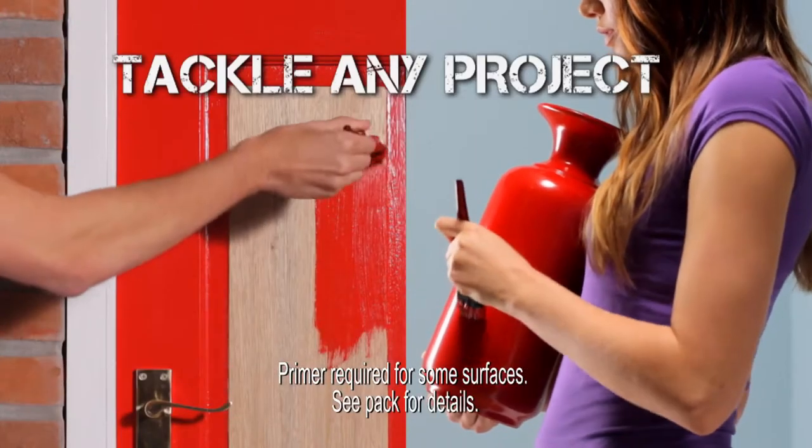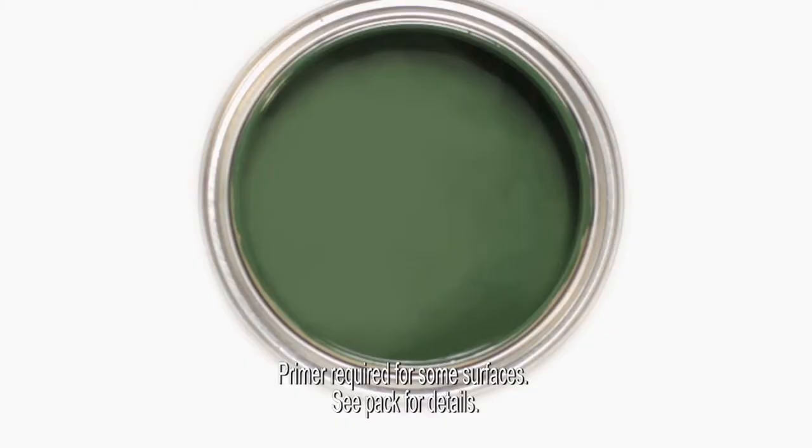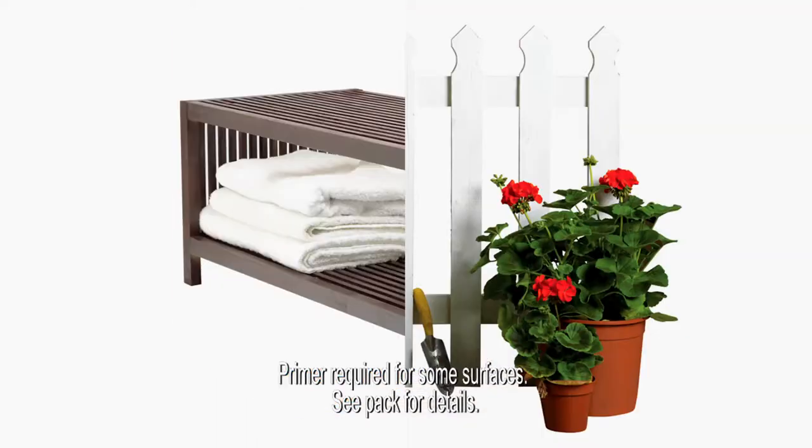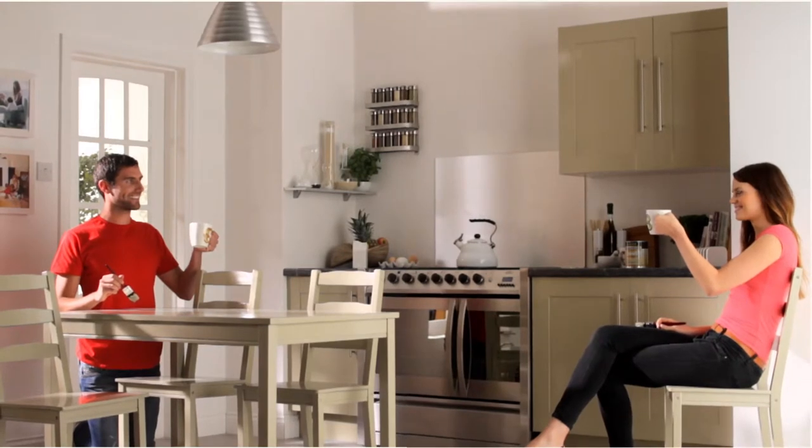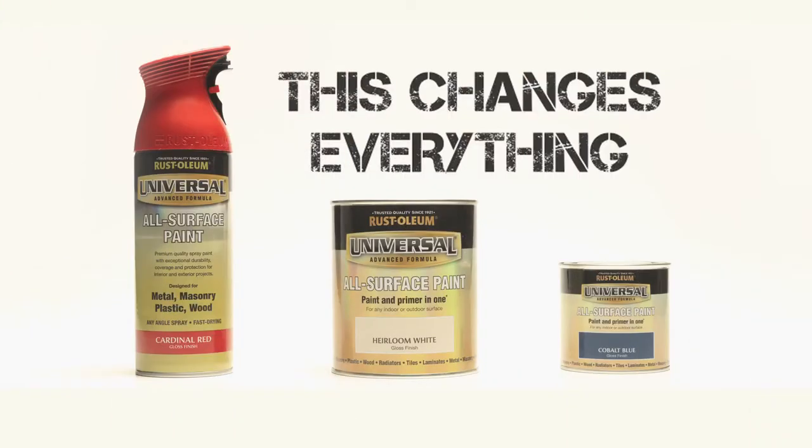Universal All Surface Paint works on wood, metal, ceramics and most plastics. For beautiful paintwork without the hard work, Universal All Surface Paint from Rustoleum. This changes everything.